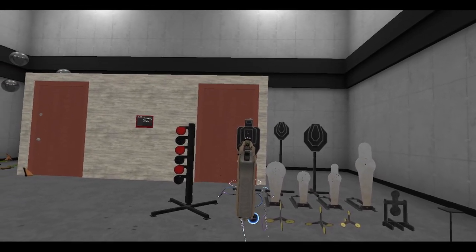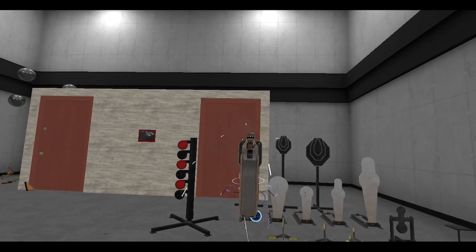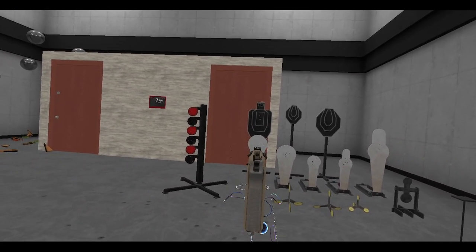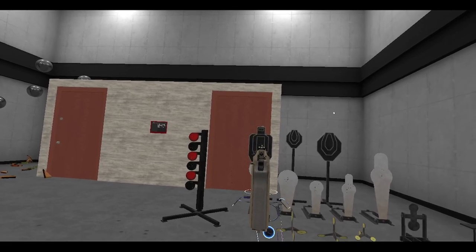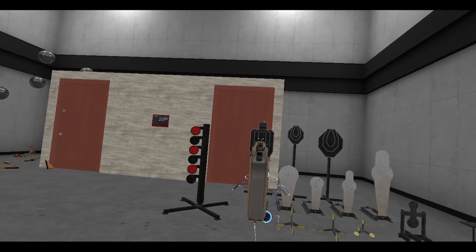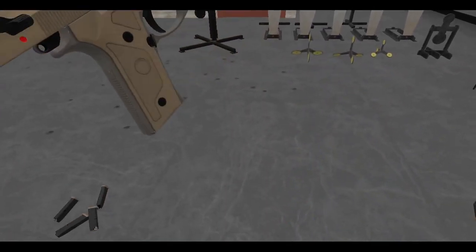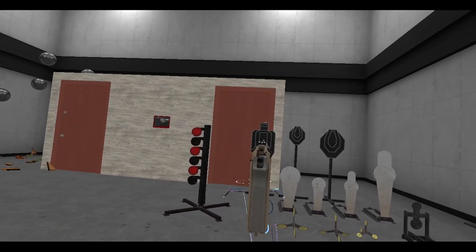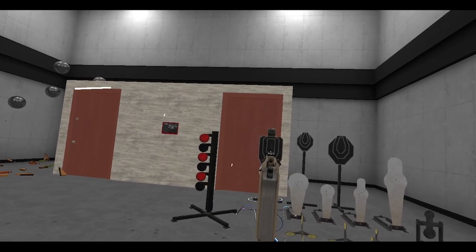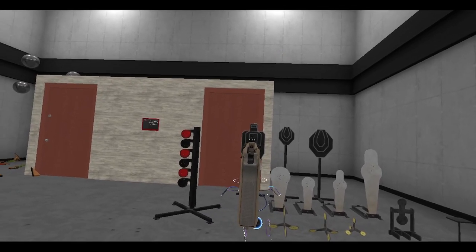In the future that would be really cool because you can have somebody else design the course for you. You can have somebody put down the targets in the grill house and you can just load up that vault file of the scene and run it. You can double tap, work on your Mozambique - little Tom Cruise in Collateral, right?